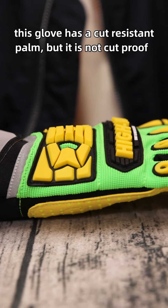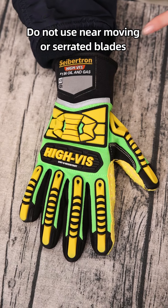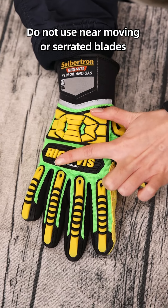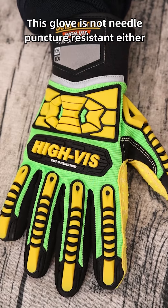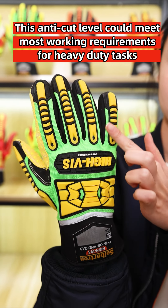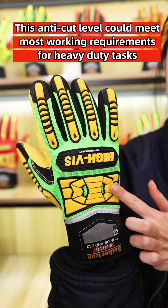This glove has a cut-resistant palm, but it is not cut-proof. Do not use near moving or serrated blades, and this glove is not needle-puncture-resistant either. However, this anti-cut level can meet most working requirements for heavy-duty tasks.